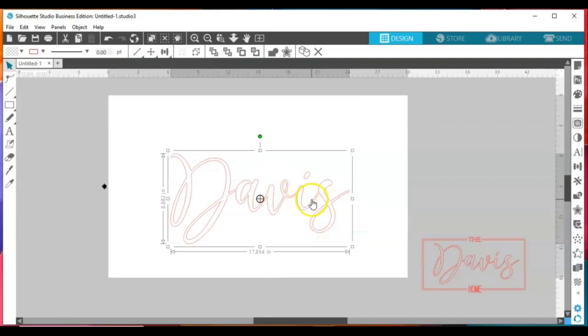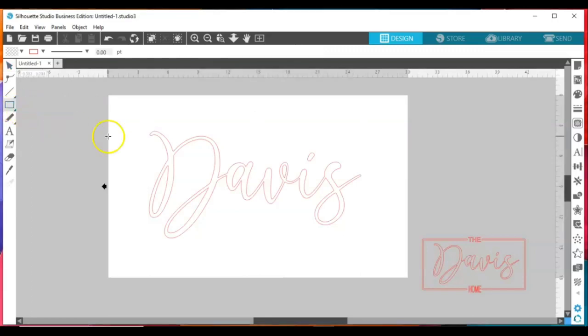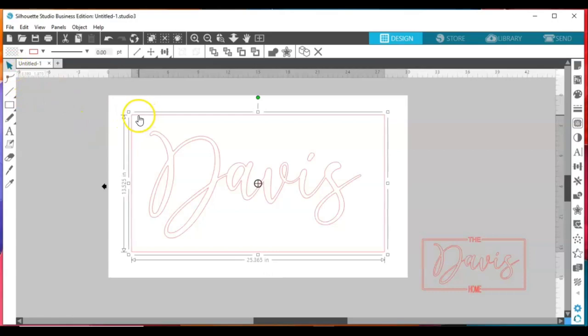If you use any type of script font, you want to right-click and weld. Now I'm going to group everything together and enlarge it some. The next step is to create our box, so come over to your shapes panel, click on the rectangle, and draw a box around your name. You can draw it as big or as little as you want, as long as it fits around your name and doesn't go outside of your work area.